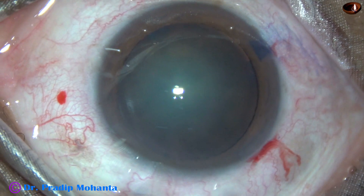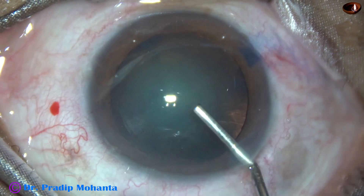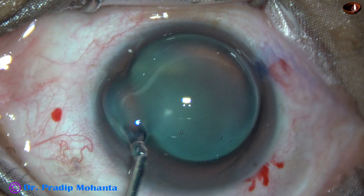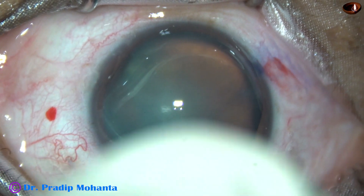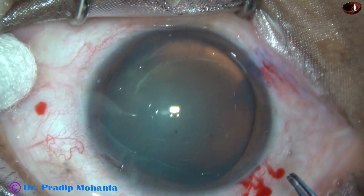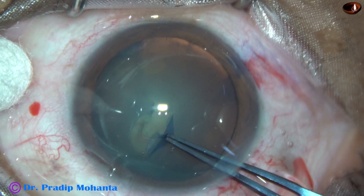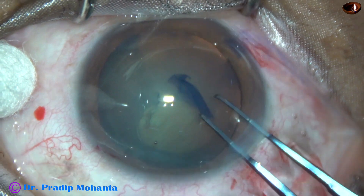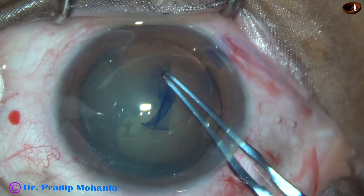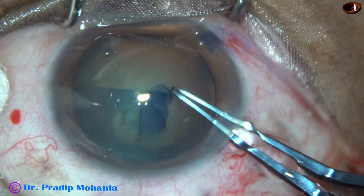After that, the anterior chamber is filled up with 2% hydroxypropylmethylcellulose. The dye is also applied over the corneal epithelium for better visibility. Now, capsulorhexis is performed with the help of Utrata forceps. The capsule is torn and a tag is raised, and this tag is guided in such a way that a round, adequately sized rhexis is achieved.